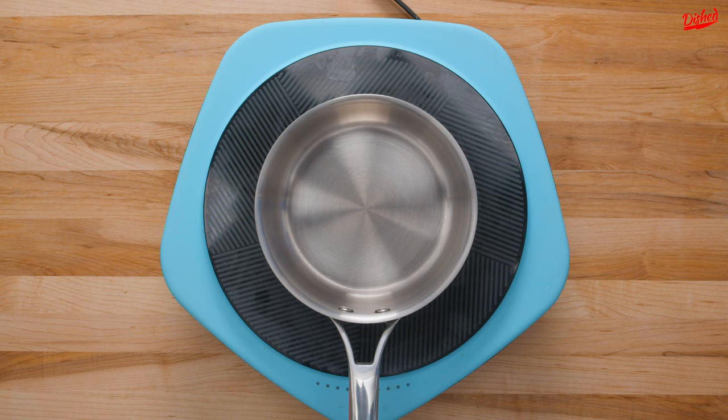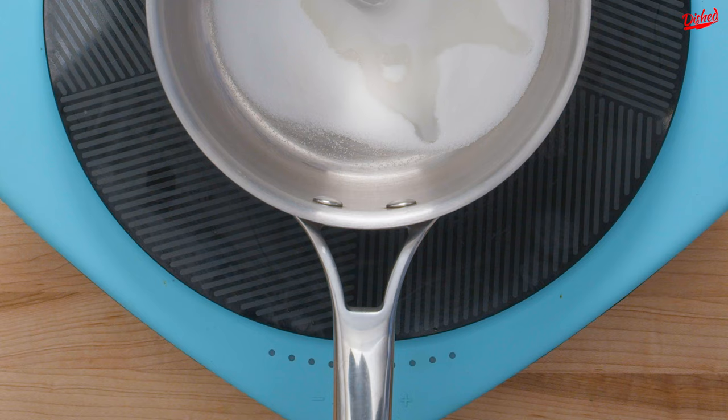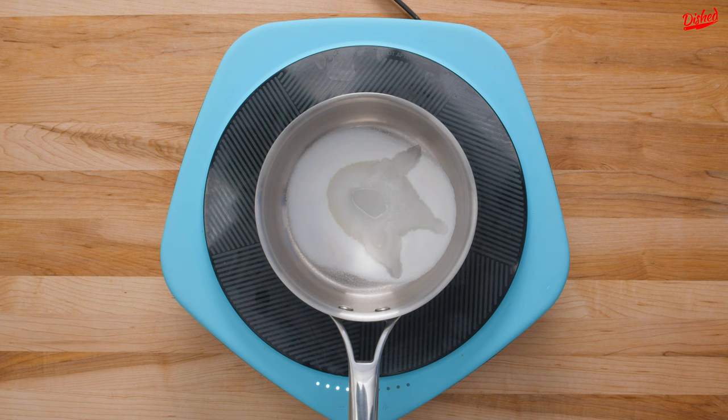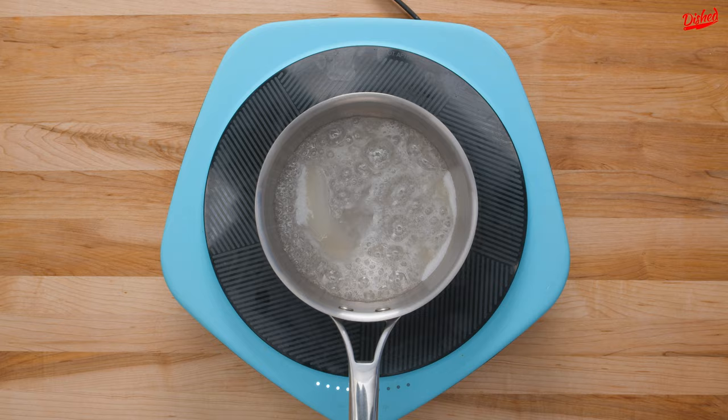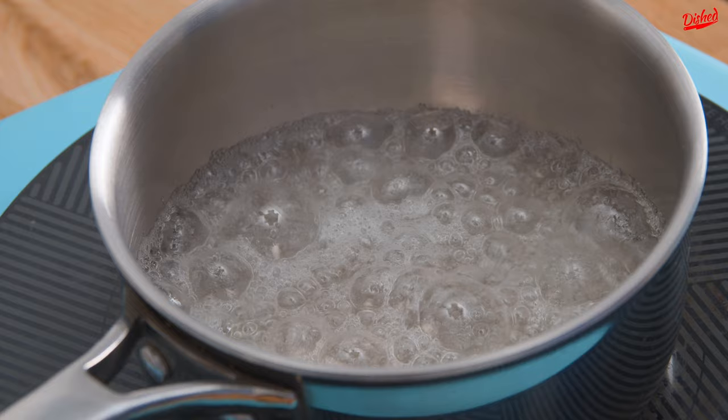First things first, you need to make some caramel. This is really simple — just add sugar and a little water to a pot and turn the heat on to medium. Allow the water to hydrate the sugar as much as possible without stirring it. If there are still lumps of dry sugar, you can gently shake the pot to mix it in. As the sugar bubbles away, some crystals will start to form on the inside edge of the pot. To remove these, all you need is a brush and a little cold water to gently brush down the sides of the pot.